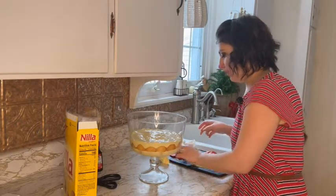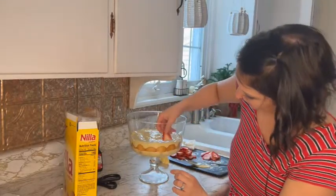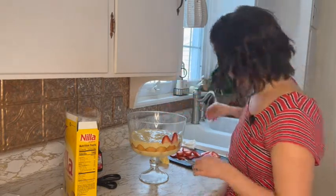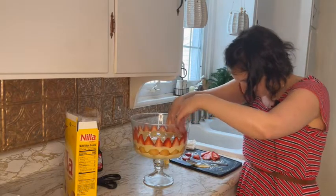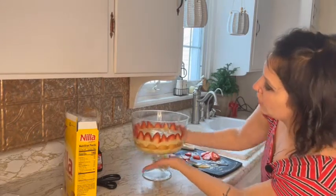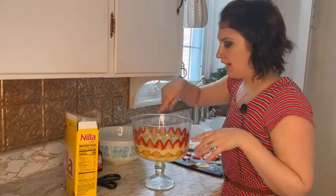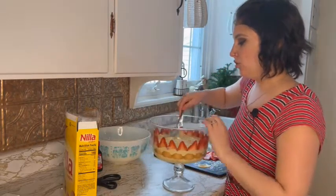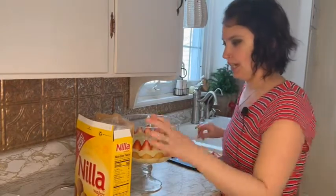I cut up my strawberries and I'm going to place them along the sides going around the dish. Look at that — that's so cute! This was such a fun dessert to make. Since you can't see the inside, I'm going to do some more cookies in there, and I have a couple extra little strawberries that I don't need for the top, so I'll stick them in too.